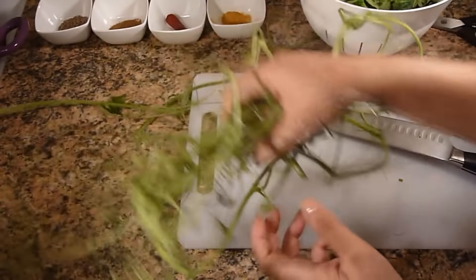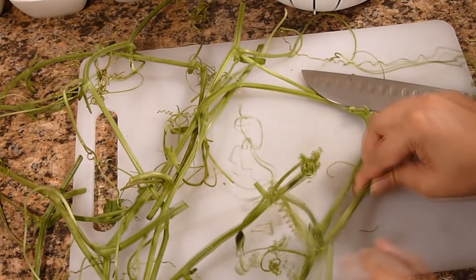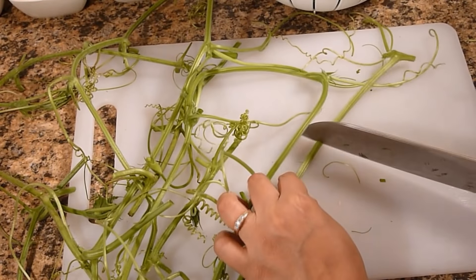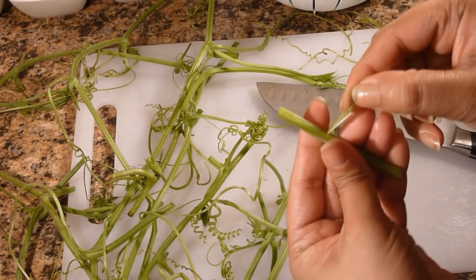Now we are going to cut the stem. As you can see this is a little bit harder to chew. So I am going to cut the stem and then take out the fiber — in Bengali we call it ash.